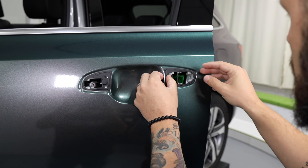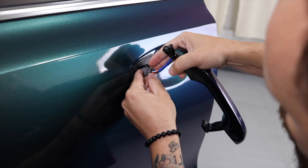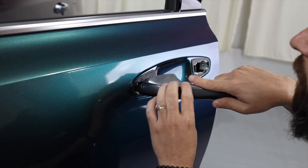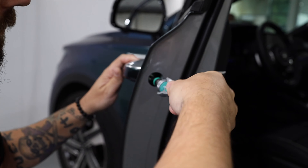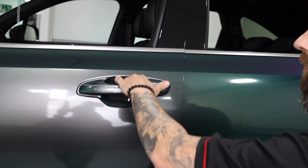Once everything is checked out and good to go, the door handle can be placed back on the body. The covers are set back on, electrical components are reconnected, and the door handle simply fits back into place. Once it's firmly back in place, tighten up the screw or bolt on the side, put the cover back on, and double check the door handle works properly.